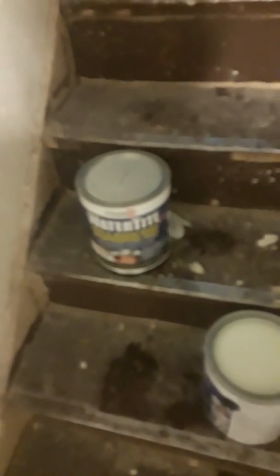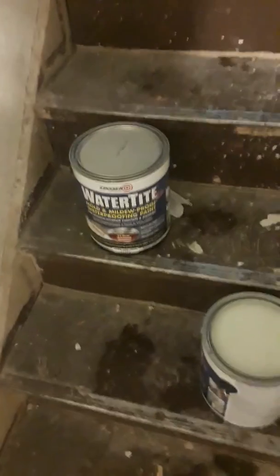The Drylok paint I have here is what was on sale at Menards — waterproof Drylok. Usually they have other brands, but this was the particular brand that was on sale, so I'm going to try it out.